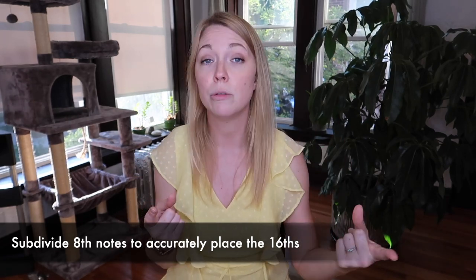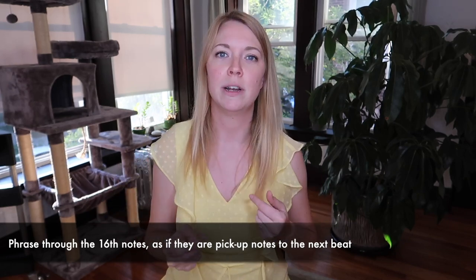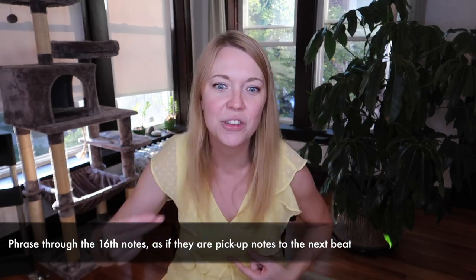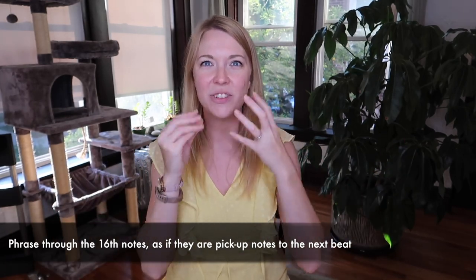If you're subdividing eighth notes, you can use your metronome — turn on the eighth note subdivision and try to line it up. The other thing that will help time this and propel things forward is to pretend those two sixteenth notes are actually pickup notes to the next beat. If you phrase it toward the next beat — one and a two and three and a four — then it has a lot of energy and it's very exciting and fun and you can really just go for it.